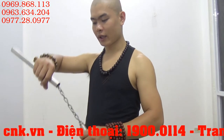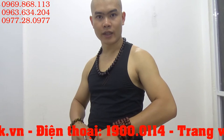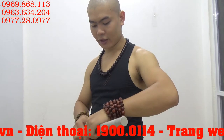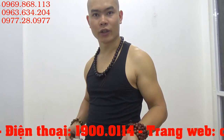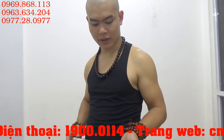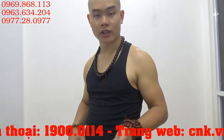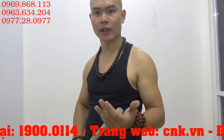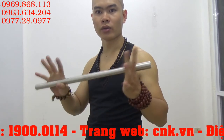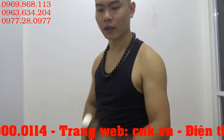Với cái côn này, trọng lượng rơi khoảng 500–600g như vậy, thiên về chiến đấu nhiều hơn là biểu diễn. Và các bạn luyện tập chủ yếu về chiến đấu mà các bạn cần đuôi côn 2 trong 1 thì các bạn hãy liên hệ với mình để sử dụng cái côn lóc gậy chắc chắn này.